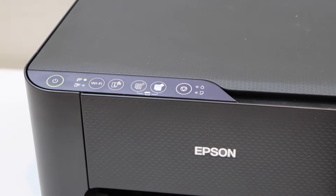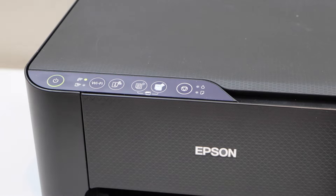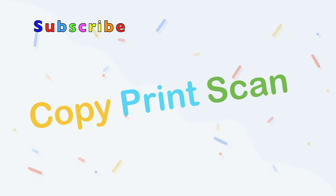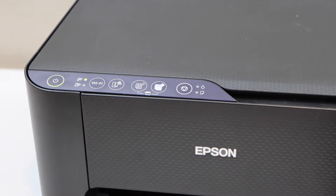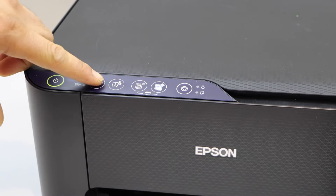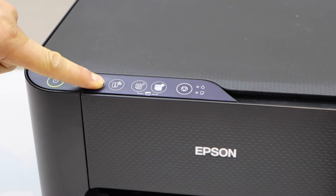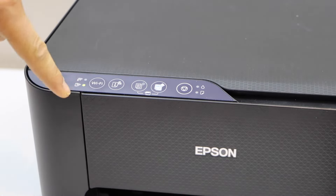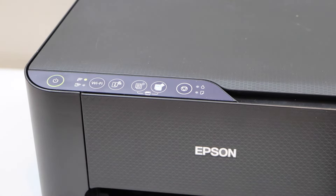In today's video I'm going to show you how to do the Wi-Fi setup of your Epson EcoTank ET2710 printer. The first thing is to enter the printer into setup mode, so press and hold the Wi-Fi button for five seconds and release it once you see the alternating lights are flashing — that means the printer is in setup mode.